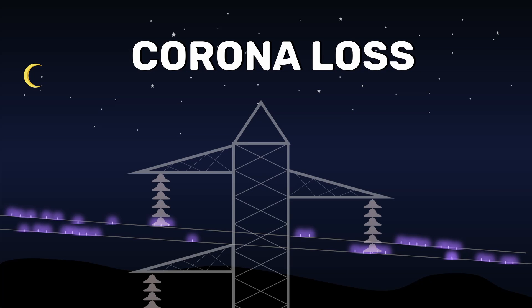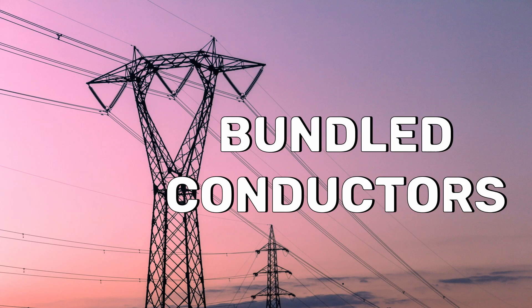This Corona loss will be very high as the voltage exceeds 230kV. To minimize this loss, we use bundled conductors.